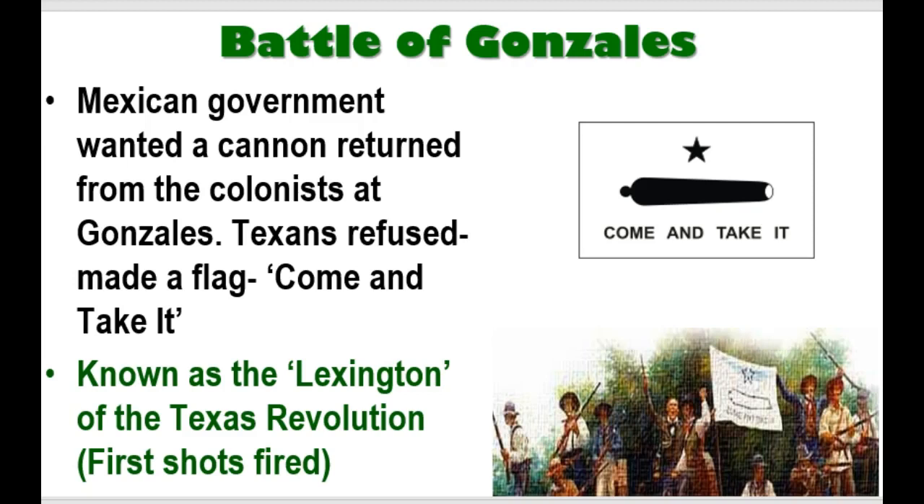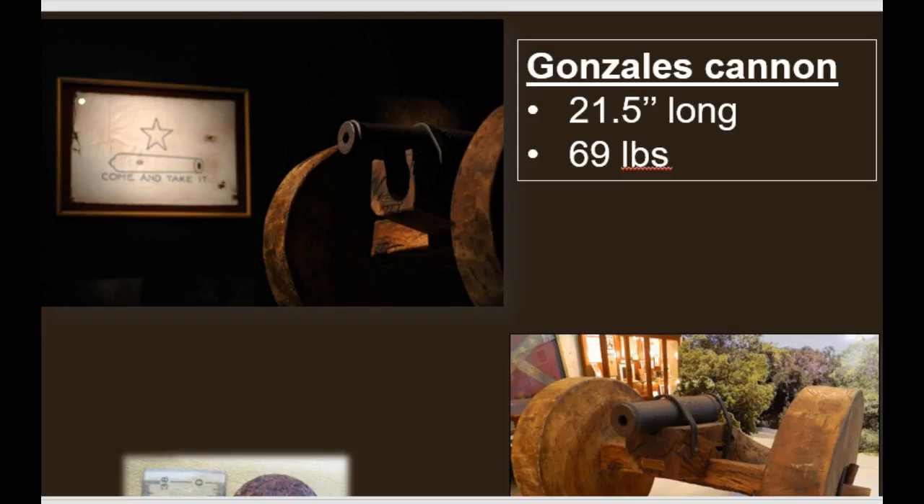It all centers on that cannon — the Texans want to keep it, the Mexican government wants to take it back because, after all, it is a cannon. We talked about it being a very small cannon, but it's still a cannon. The Texans refused, made a flag saying 'Come and take it.' A lot of people talk about this as the Lexington of the Texas Revolution, though we talked about that maybe not being a fair comparison.